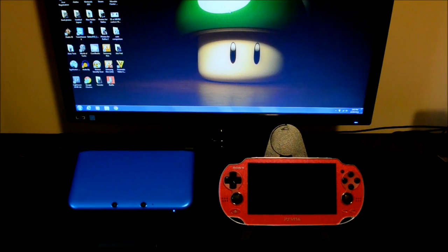Hey and welcome back to Vita vs. 3DS. In this video, I just wanted to show you guys my 3DS and Vita capture card units, as well as give a quick walkthrough about how to capture direct feed video on your 3DS or on your Vita.